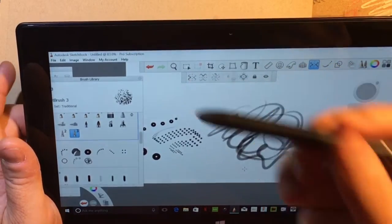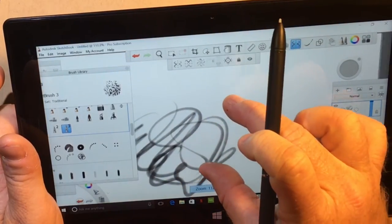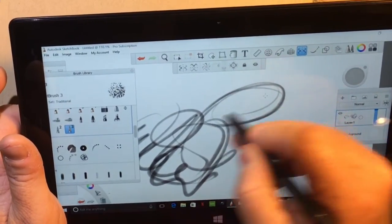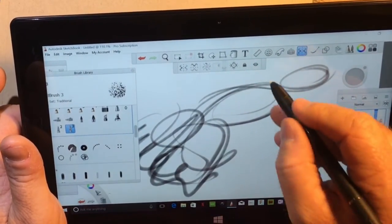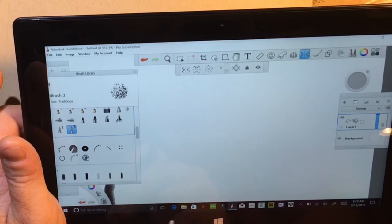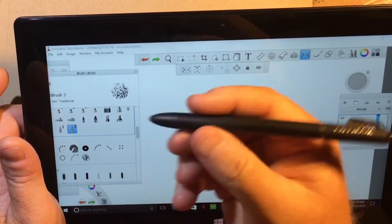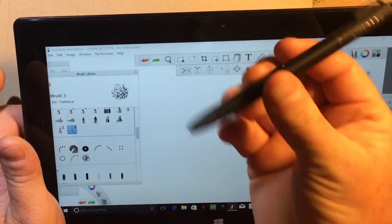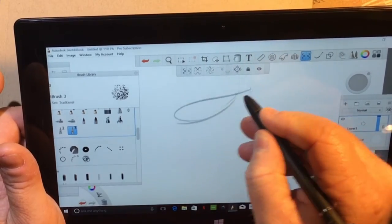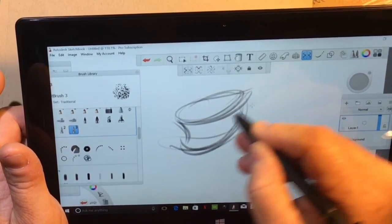I recommend: if you get the Surface Pro 2 and it comes with a stylus, excellent — don't get any other. But if it doesn't come with one, look up the Fujitsu T5000 stylus. I bought mine for $20. The Microsoft Surface stylus ranges from $30 up to $140. The Fujitsu is bigger, sturdier, has the rocker buttons — it's basically a Wacom pen with 1024 levels of pressure sensitivity, and you can sit and sketch all day on this machine.